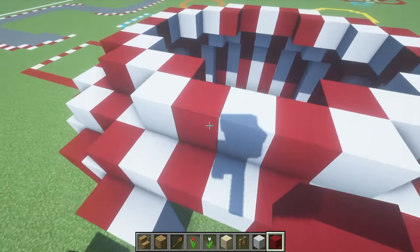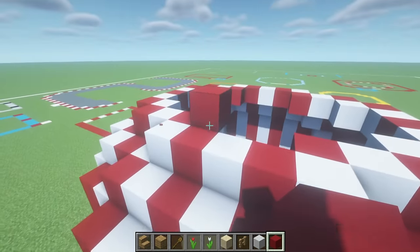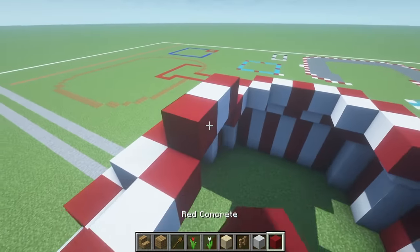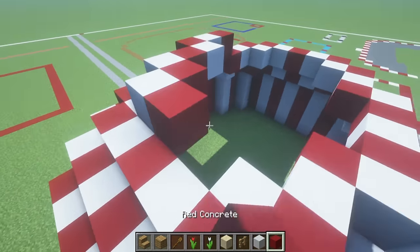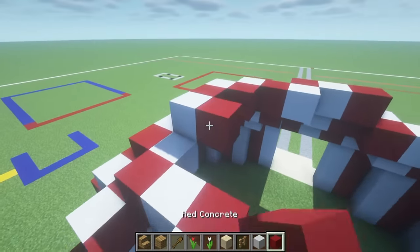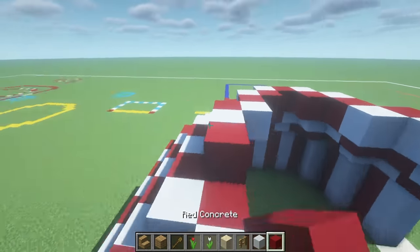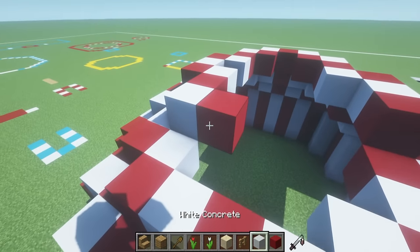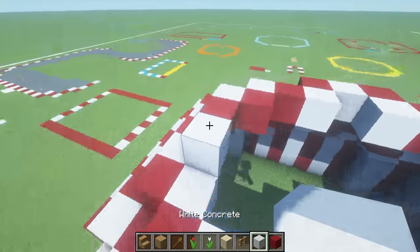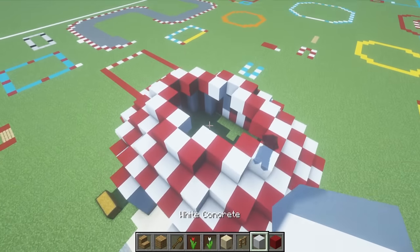For the next layer, we can't start with the white concrete again, but we can start with the red. Above and inside of this, we do the exact same thing. The stripy pattern continues. You're going to notice very soon that it's going to become almost impossible to continue doing ring shapes and these shapes are going to become a little bit more abstract.